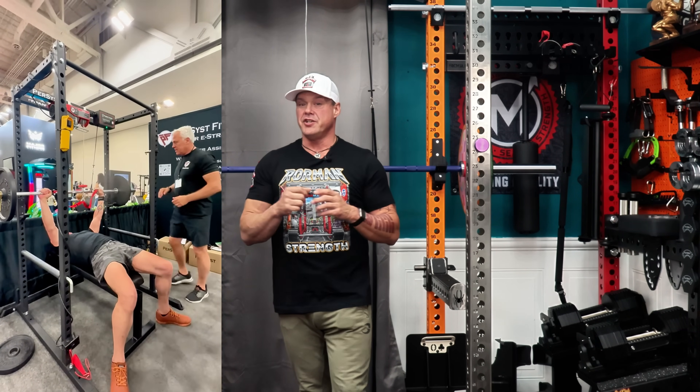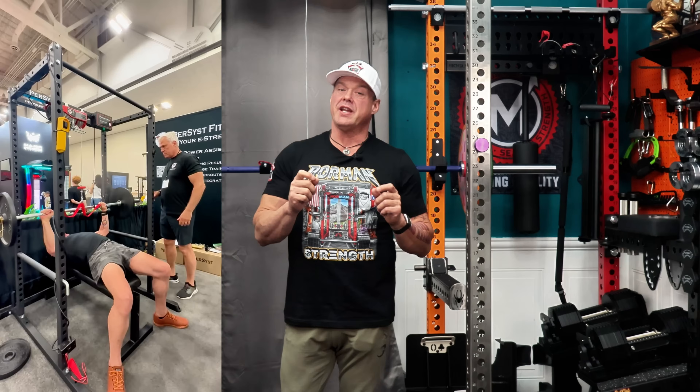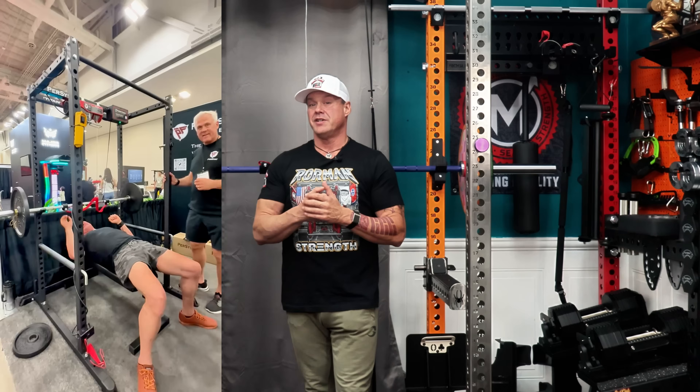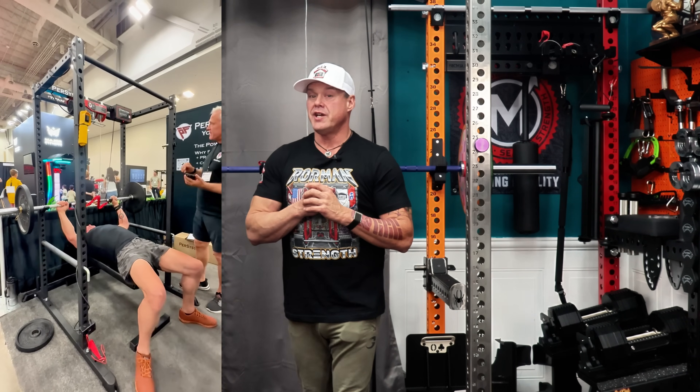Chris isn't a marketing guy — he's an engineer. He built what's basically a mechanical training partner: precision-driven, no fluff, no algorithms. This does exactly what you tell it to do.